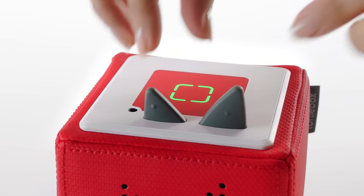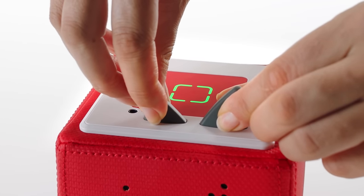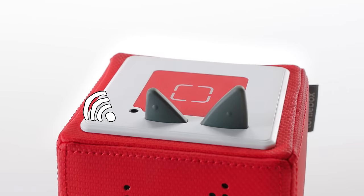To set up your Tony Box, pinch both Tony Box ears until you hear a signal and the LED starts flashing blue. After 10 to 15 seconds, you should hear another signal and the LED will start pulsing blue.